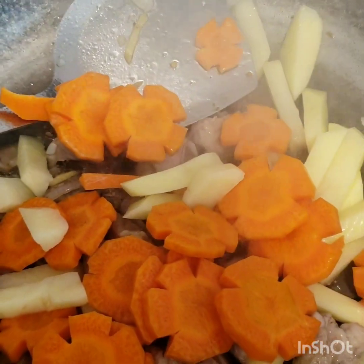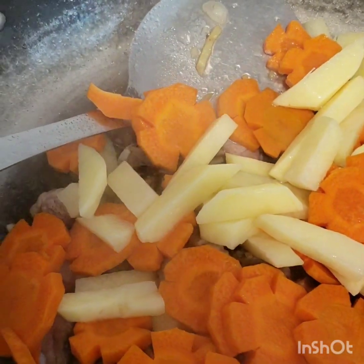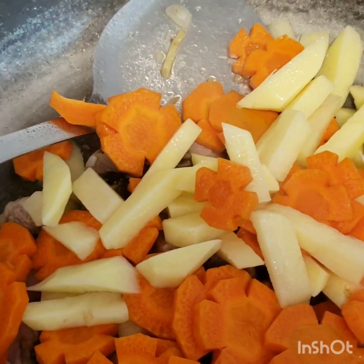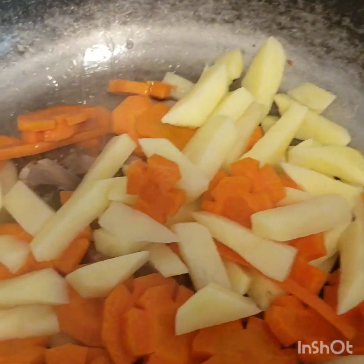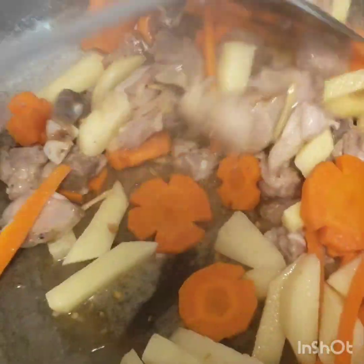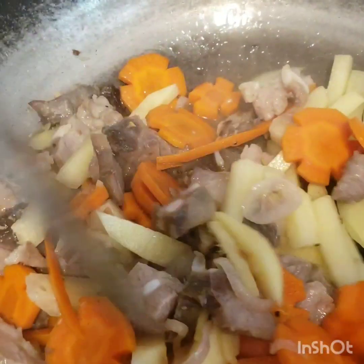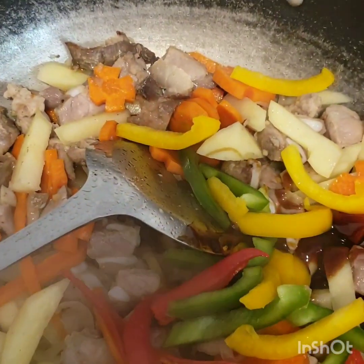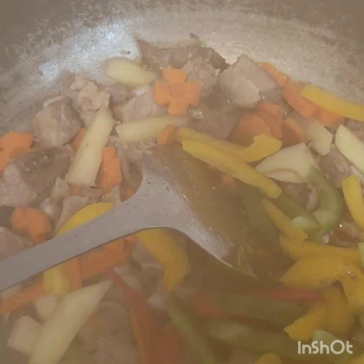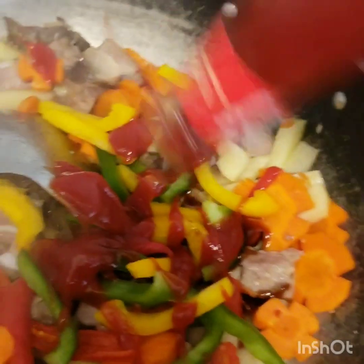Then we're gonna put our pork in the water and cook it. For more taste, I'm gonna put oyster sauce and add the bell pepper.